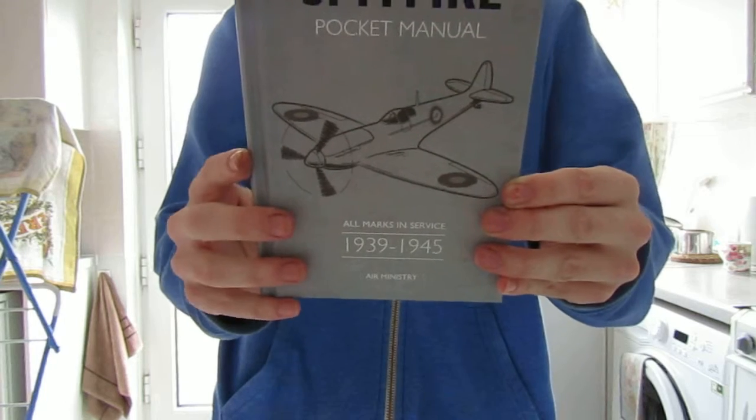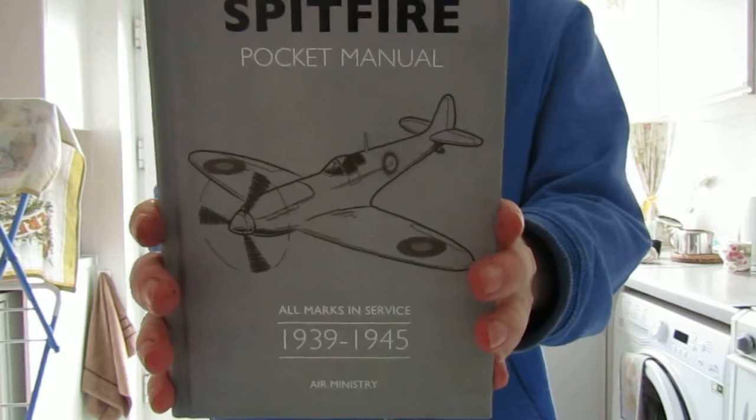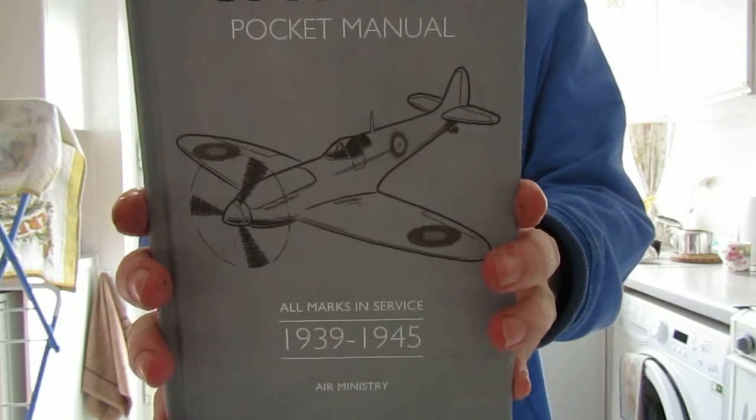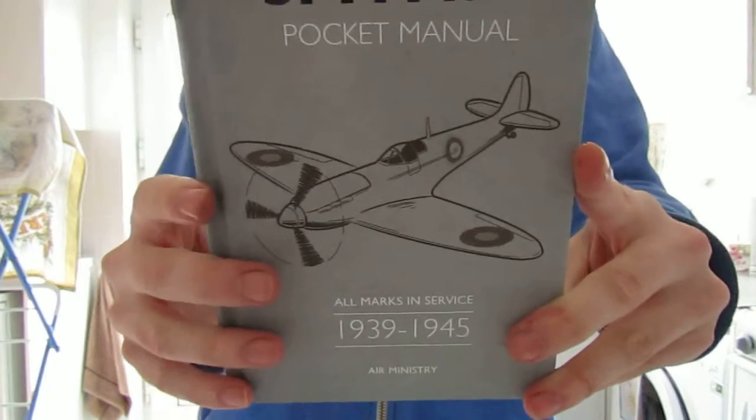I recently got this book today. If you want to know where to get it and you're in the UK, go to Waterstones — that's where I got mine from. It cost me about £8.99 and I had to order it because they didn't have it in stock.